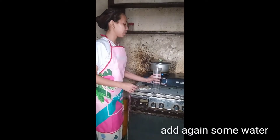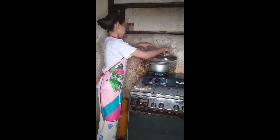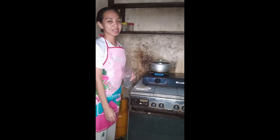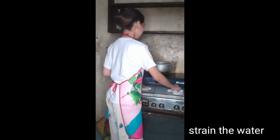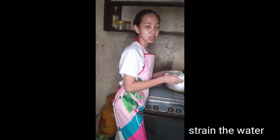After 15 minutes, we need to add some water and wait until it boils again. After that, let's move it and we need to strain this.